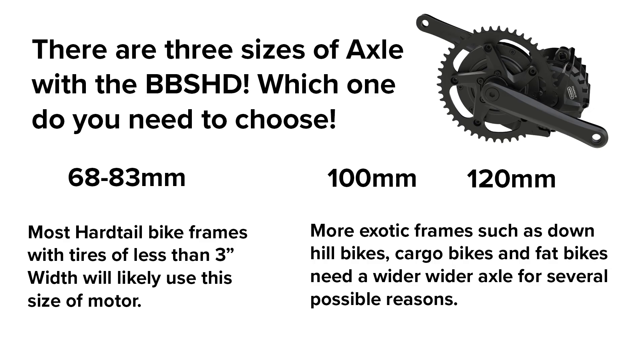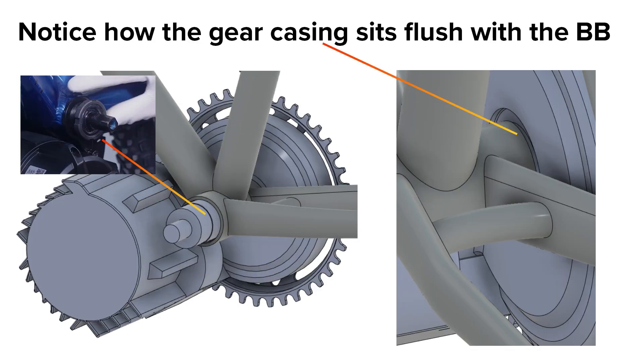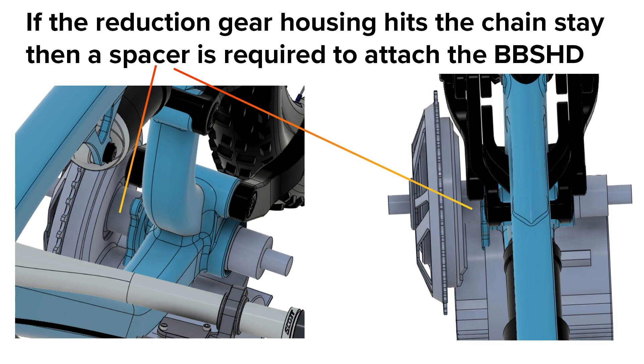The third thing to consider is the bottom bracket width you will need to use, and whether you will need any spacers to ensure a proper fit. The BBS-HD comes in three axle sizes to accommodate different widths of bottom brackets. The most common size is for 68 to 83 millimeter wide bottom brackets, which covers the vast majority of hardtail bikes. There is also a 100 millimeter and a 120 millimeter version for mountain bikes, cargo bikes, and fat bikes. As a general rule you should simply measure your bottom bracket and pick the size that works — which sounds simple and it can be. Issues start to occur when you look at more exotic frames such as those used for downhill and enduro riding, as well as fat bikes.